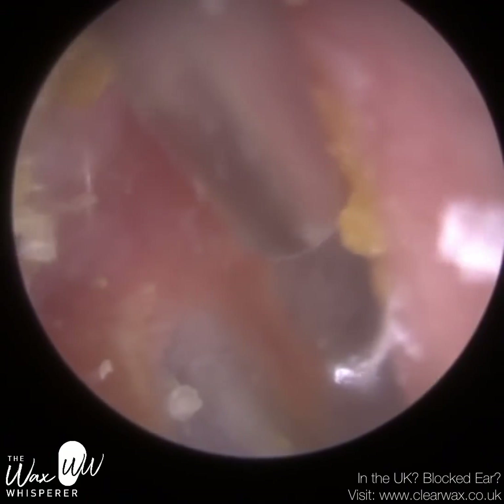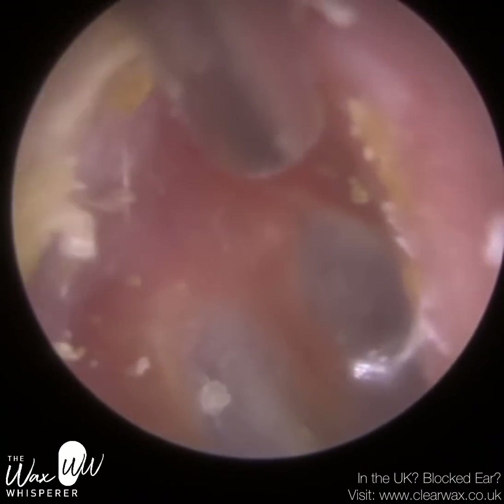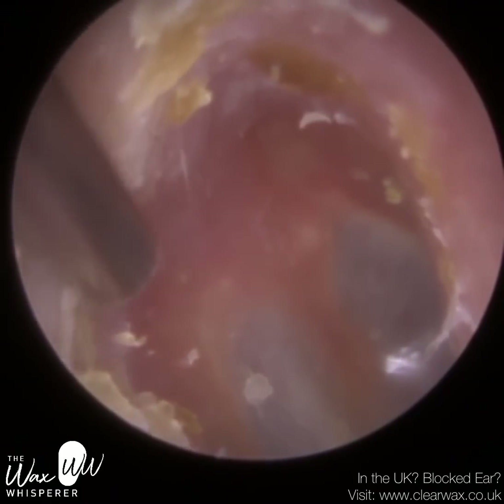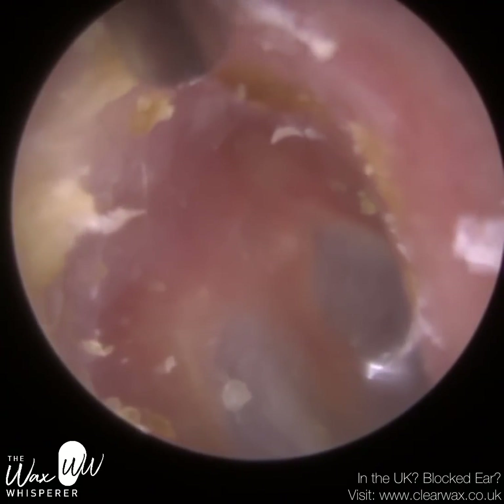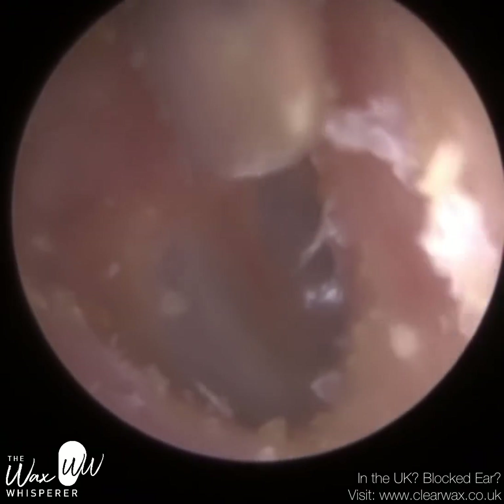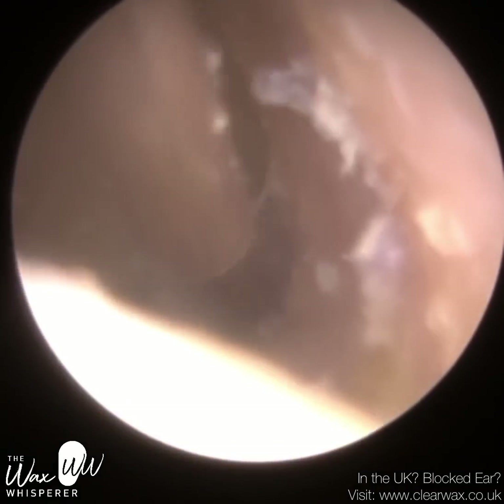If you've been watching my channel for the last several years, you'd know that I have removed quite a few cotton buds from ears, which is not recommended. That old famous saying still applies: never put anything smaller than your elbow into your ear.